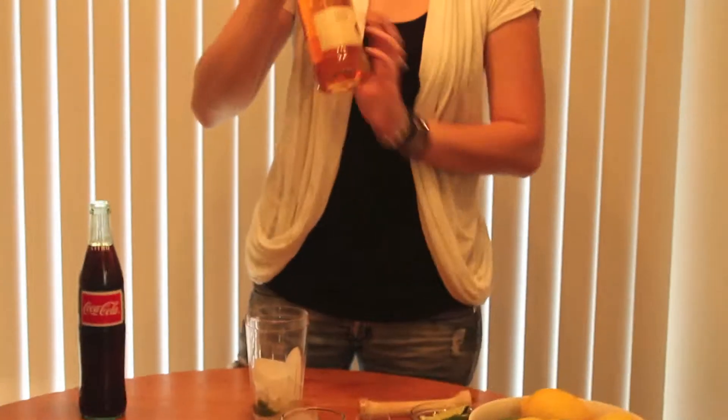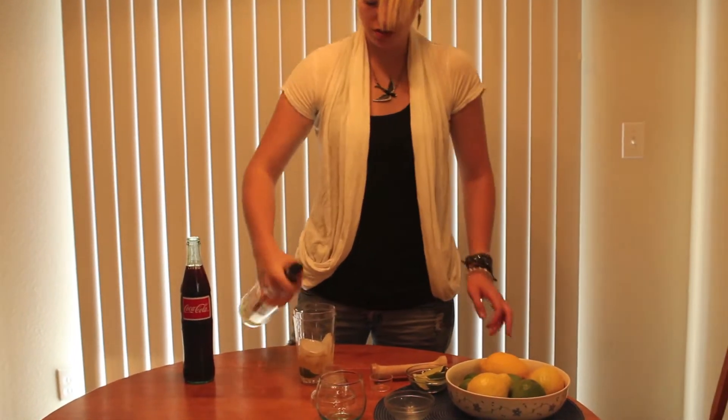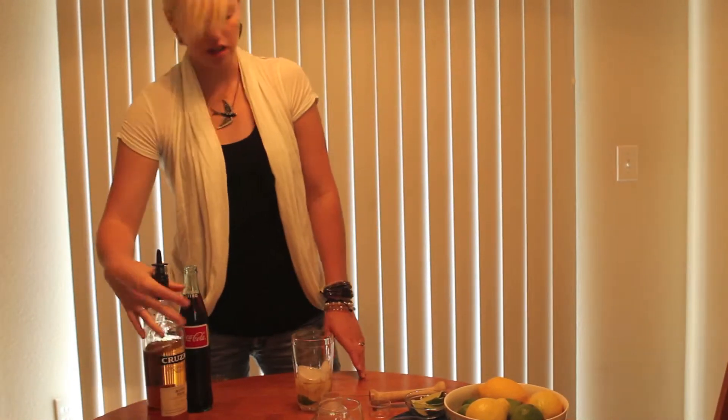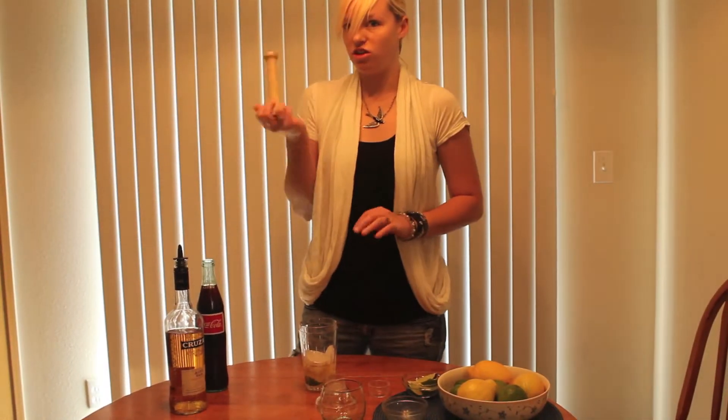Pour one ounce of dark rum, which will be a three-count pour, or you can use a shot glass to measure it. It's going to get loud because you're going to smash your ice with your smasher.